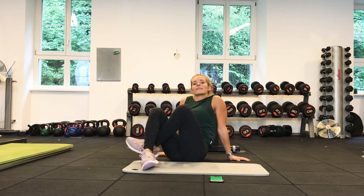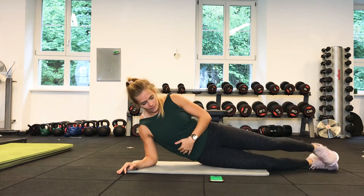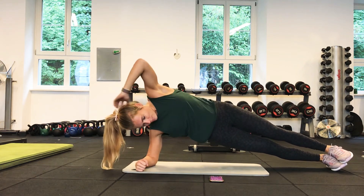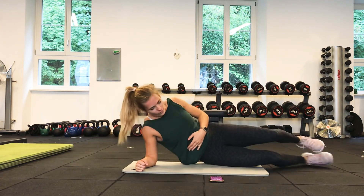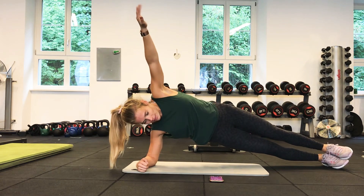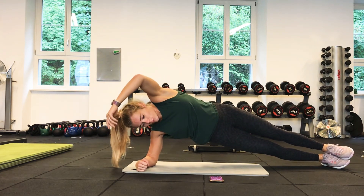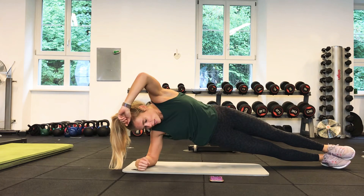The next exercise is the same side plank on the other side. Beginners, remember you can have your knees bent. Everyone else, legs out, elbow in line with the shoulder. Off we go. With the top arm, you can have it on your hip or up in the air. Beginners, just focus on keeping your knees in line with your hips. Beginners, you have 10 more seconds — five more seconds, then stop. Everyone else, 20 seconds left, then 15 seconds — keep breathing, try to remember to breathe in and out. Five seconds left — three, two, one, stopping there.